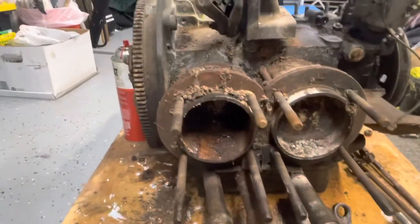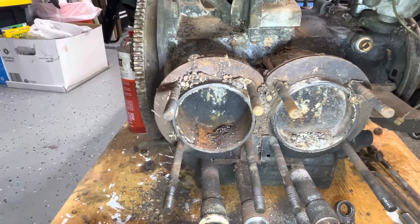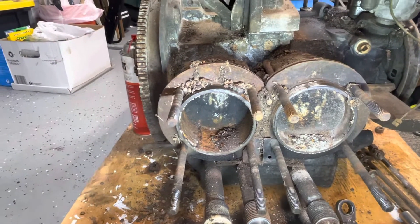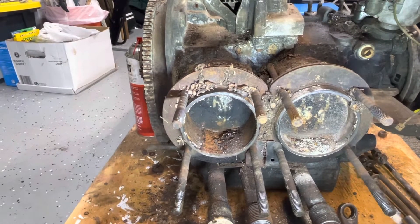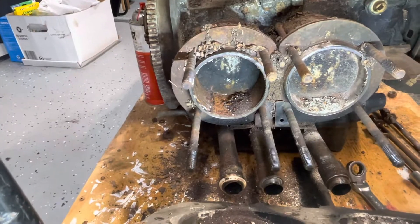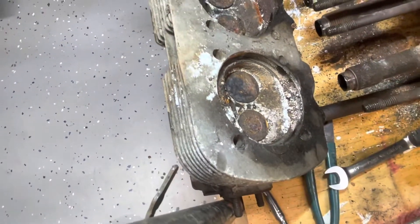Same goes for the three and four side. You can just look at the amount of sediment, corrosion, and debris in there - those jugs are absolutely destroyed from moisture getting down into the end of the engine. The cylinder head itself is pretty bad; it might be salvageable, but who knows.